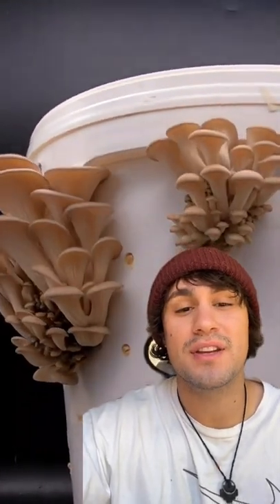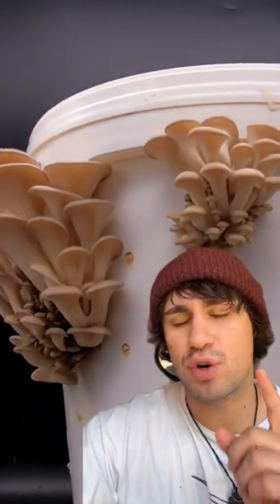Hey guys, it's Marcus from Urban Farm It. I'm here to tell you why the mushroom bucket grow is a great way to grow oyster mushrooms.